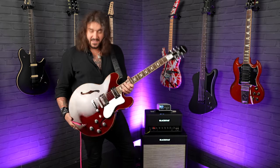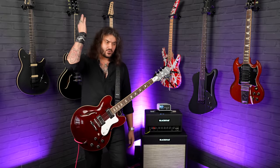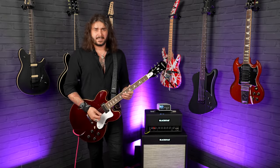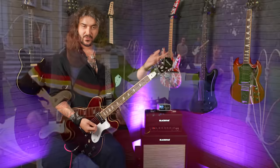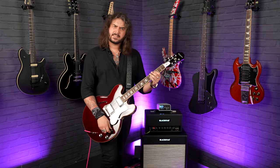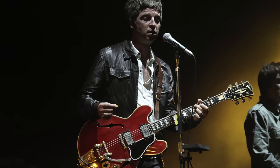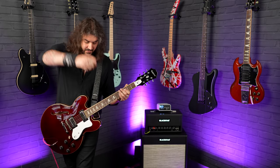Even if you like Oasis and Noel Gallagher or you don't, this guitar regardless is a wonderful throwback to the Epiphone Rivieras of the 80s. You might recognise it from the Champagne Supernova music video and of course the Don't Look Back in Anger music video. Before he got his 1963 ES-335, which Gibson Custom Shop have also recreated, he played this a lot and wrote a lot of the songs on this, or at least the original version this is based on.